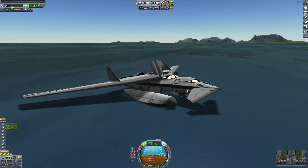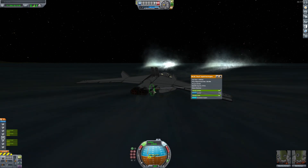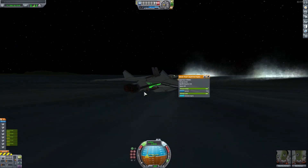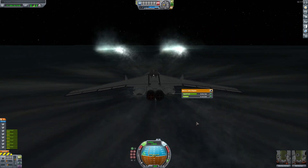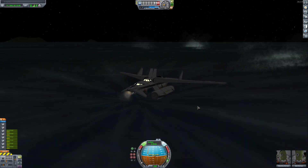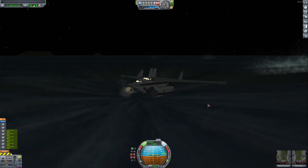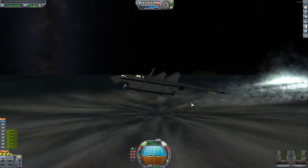I want to take off during the night because I want to see all the lights go. Okay, I think we're good. VTOL takeoff from the water — let's see it happen. And we are off!